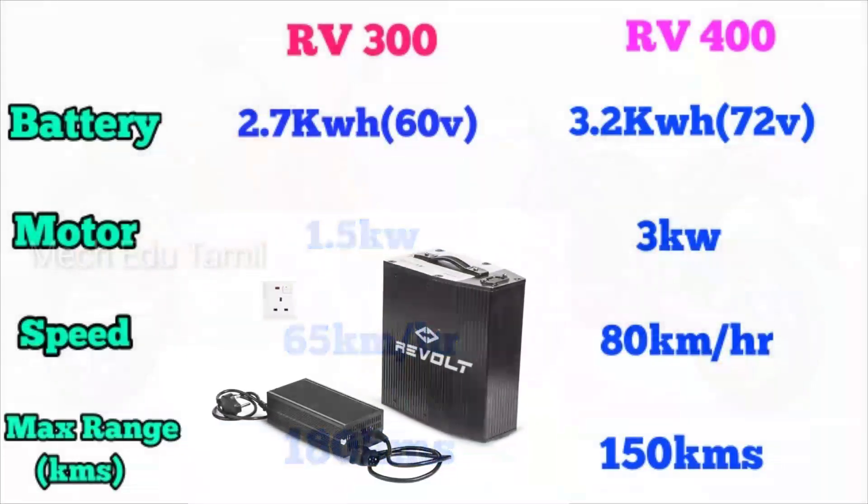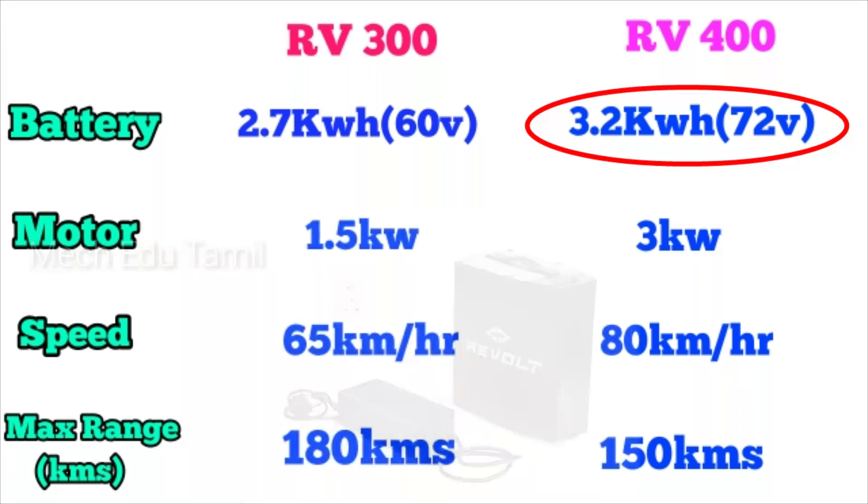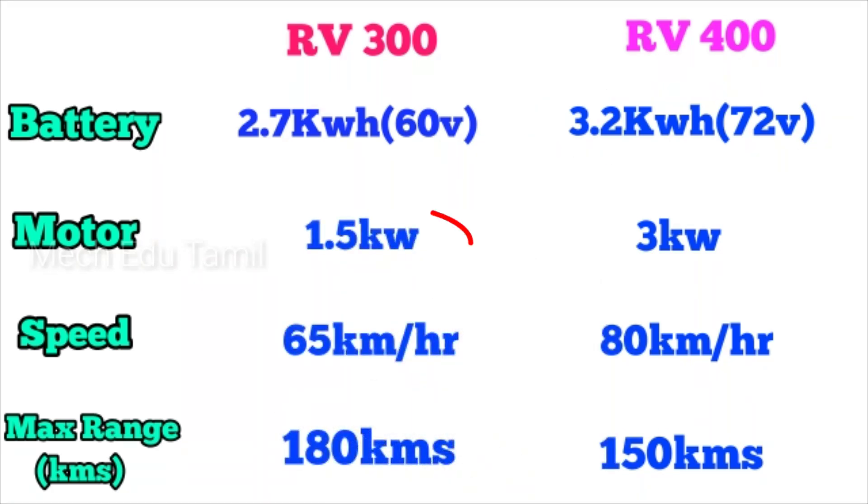First, the battery: the RV300 has a 2.7 kW battery and the RV400 has a 3.2 kW battery. The motor is 1.5 kW in the RV300 and the RV400 has a 3 kW motor. The top speed of the RV300 is 65 km per hour and the RV400 is 80 km per hour.